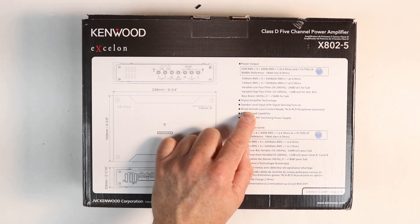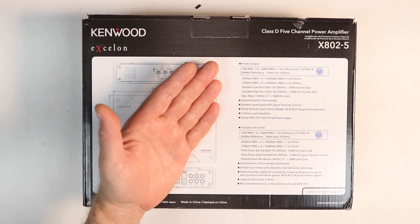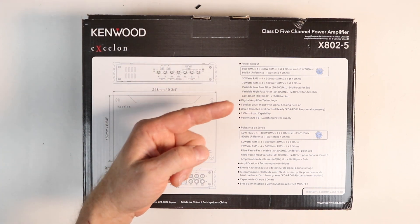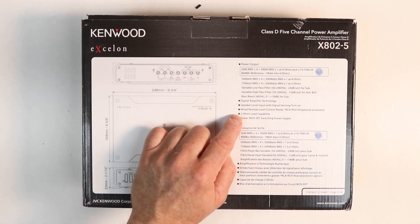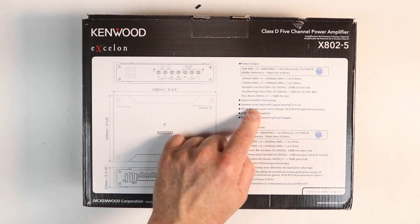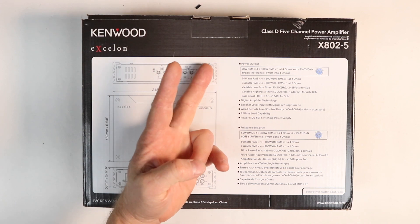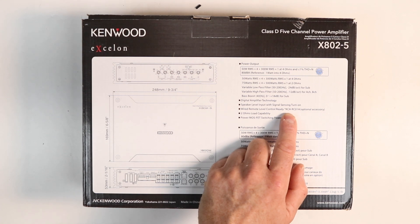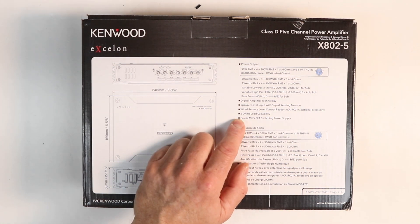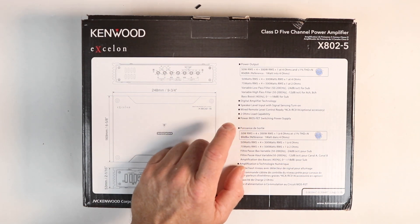They're restating the Class D amplifier, speaker level inputs, and signal sense turn-on. This is nice to have printed on the back — it lets you know that if you're going to be hooking up high level to it, you do not have to run the remote turn-on because it will look for the signal to activate it. Wired remote control is optional. It will take a bass knob, but it doesn't come with it — you have to buy it separately. It is the KCA-RC-01A. It's two-ohm load capable on all channels and has a power MOSFET switching power supply.